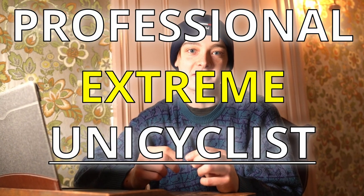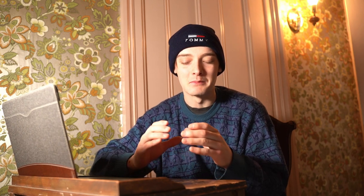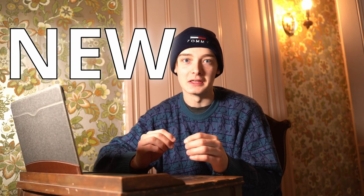Hey everybody, I'm Jack7. I'm a professional extreme unicyclist who's been riding for over 12 years now. In today's video, we are going to watch a new street edit that just came out from one of unicycling's best and greatest riders. I'm talking about Nemo Seedler's new Lisbon Street Park. This is going to be a really banger edit.